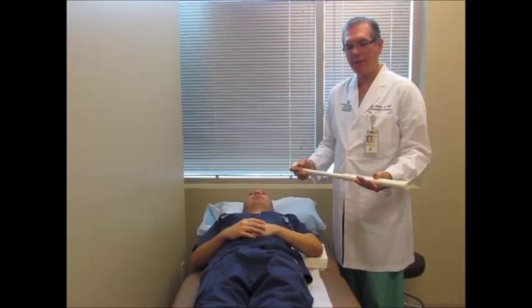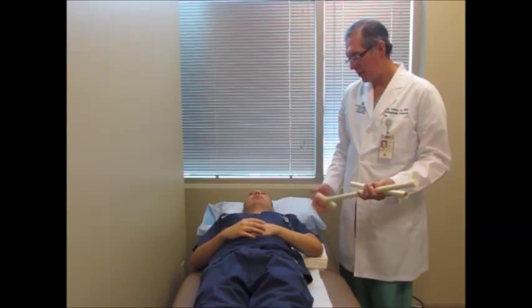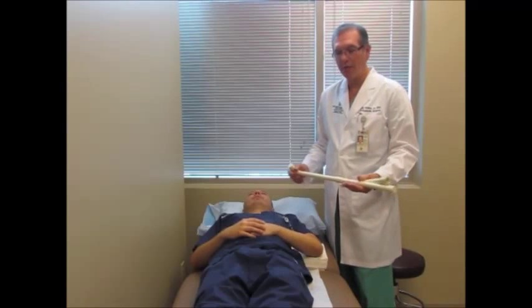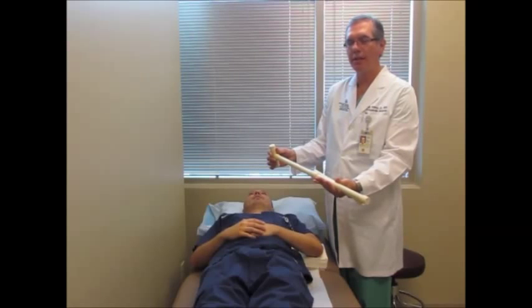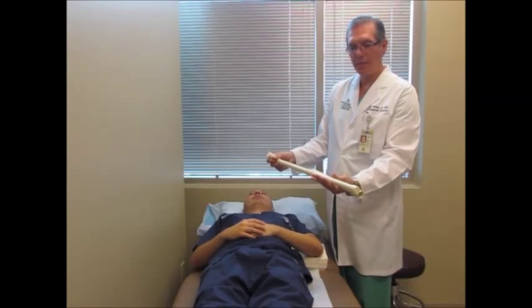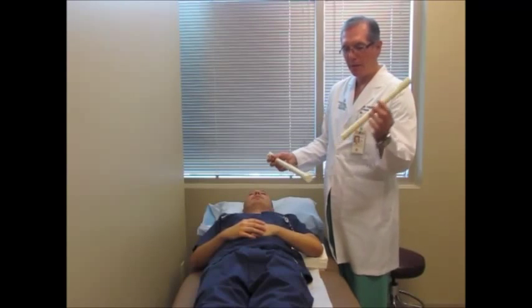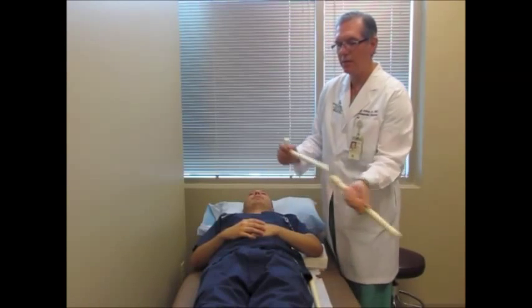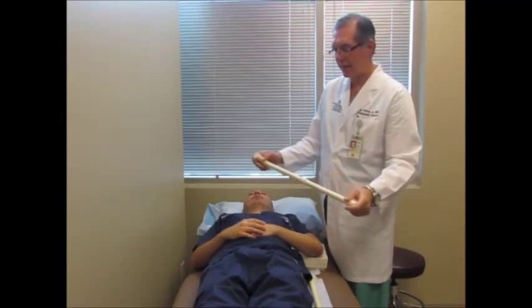The first exercise we're going to demonstrate is passive external rotation of the shoulder. Our model here is Brandon Del Bosque, my PA, and he's going to show you how to do this. This is in your shoulder therapy kit — it comes in three pieces, but I don't want you to use all three pieces. Disregard the middle piece, and attach the handle — the part with the T — to the end, which is the part with the plastic end.